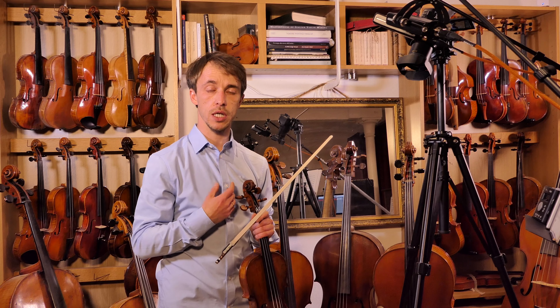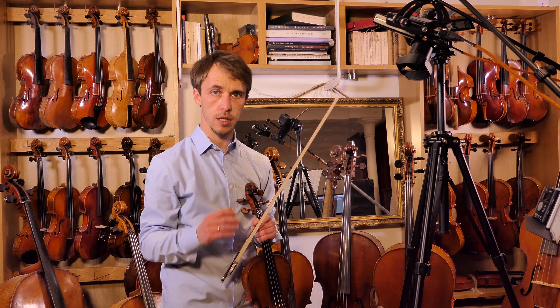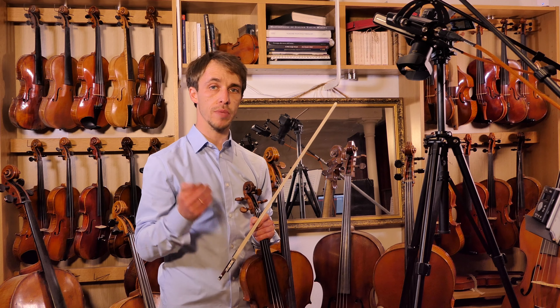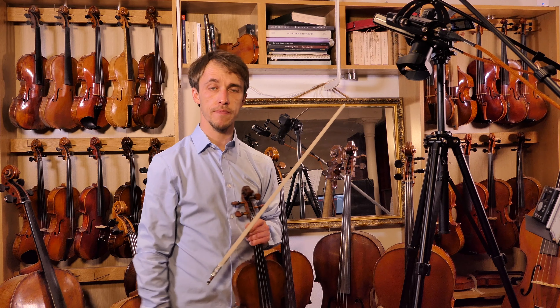Also, of course, string changes become faster — so those two big string changes, look ahead, don't arrive late. It's better to cut the previous note slightly short than to be late on the next note. Anyway, I'll see you at the next one. Bye.